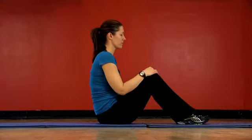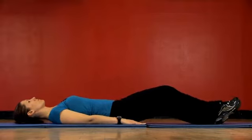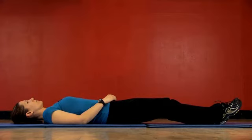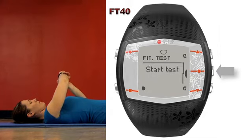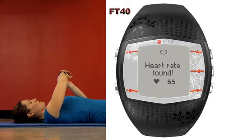First, you need to find a quiet and relaxing environment free from distractions. Next, put on your chest strap and lie down and relax for one to three minutes. After three minutes, remain lying down and then go to the menu function, then Fitness Test, and select Start Test. The test will begin instantly once the training computer has located your heart rate.